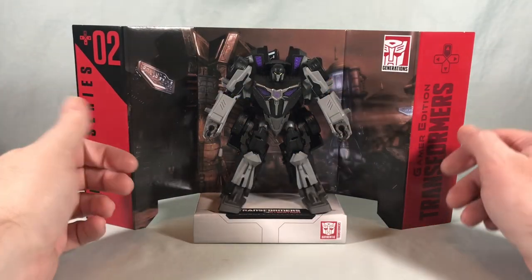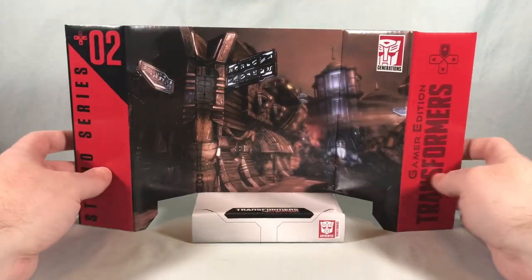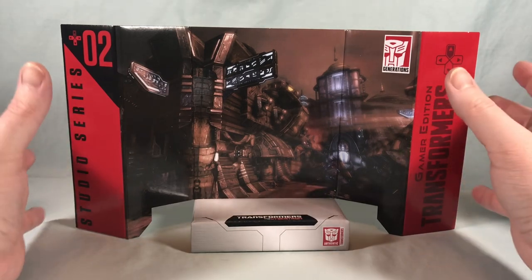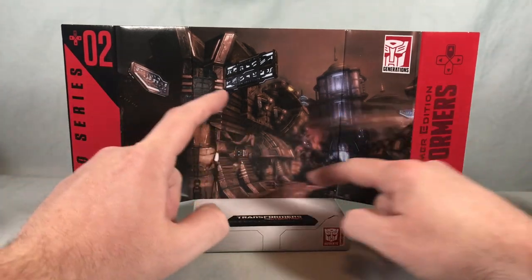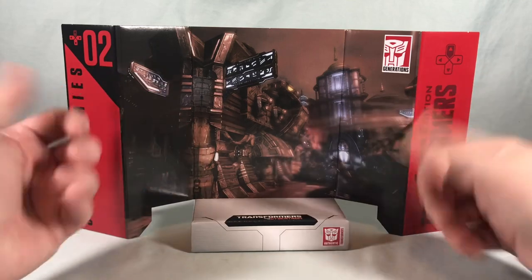Here is Barricade with the backdrop that is included. It fits in here pretty nice. Moving him off to the side so we can actually see the picture — I'm assuming this is just some kind of little town or village or something. I don't remember the game very well, I have to apologize, it has been almost 13 years. But it's a pretty cool little cityscape, just kind of like an alley somewhere in a town on Cybertron. I think that looks pretty cool.